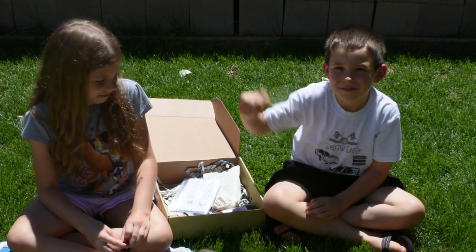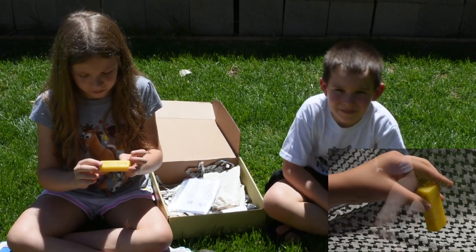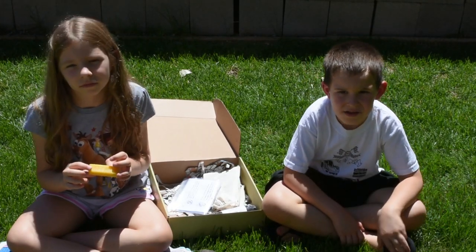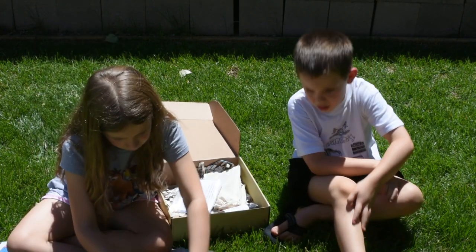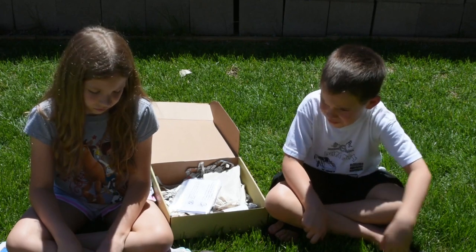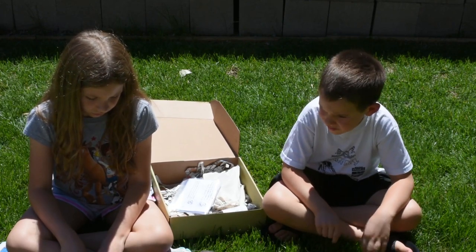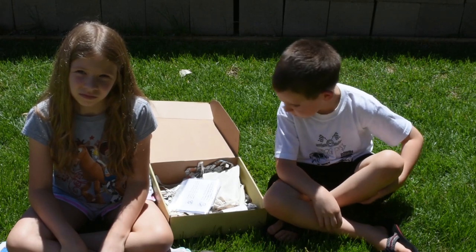The next piece is the 100% beeswax bar, which has lots of uses from medicinal to gear repair. You can use it as a flame extender by mixing it with other tinder. You can also coat natural fibers from plants and trees making them more manageable — so if you're trying to make cordage or something like that, you can do that.